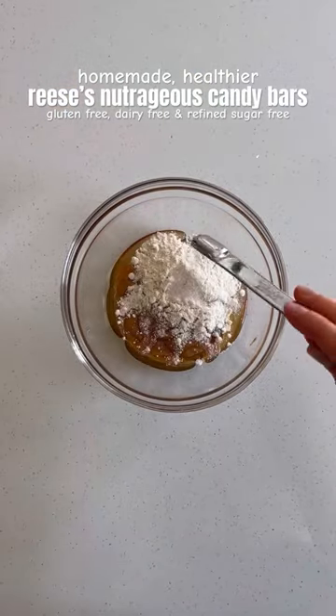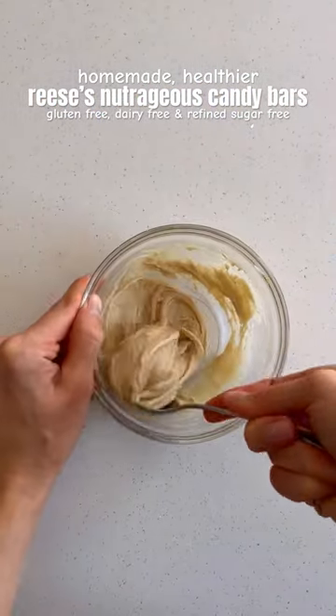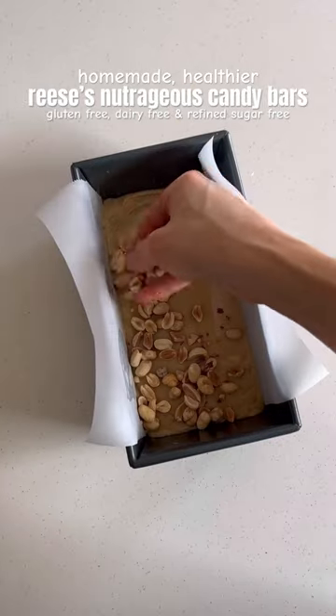First, mix together the peanut butter filling, then add that to a pan lined with parchment paper. Next, mix together your caramel, then spread that over the peanut butter filling and top with peanuts.